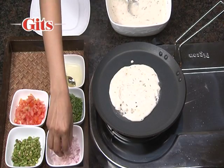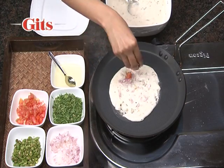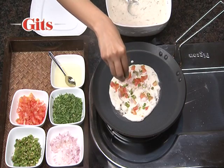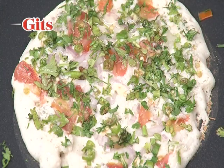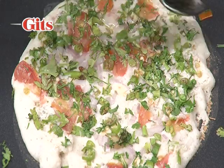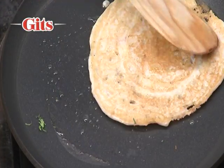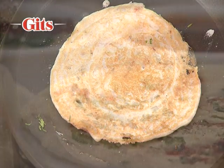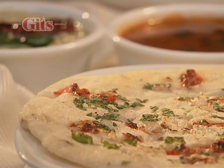Now sprinkle finely chopped onions, tomatoes, green chillies and coriander leaves on top. Dot the edges with a little oil and cook till golden brown. Serve the utapam hot with Gits sambar and coconut chutney.